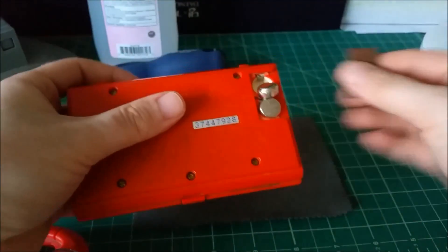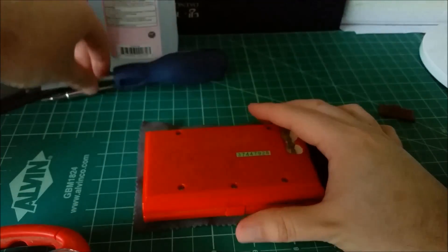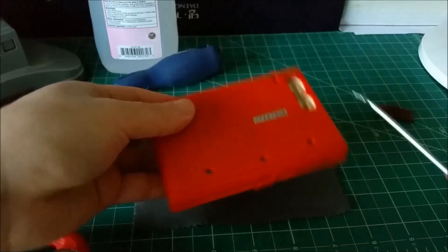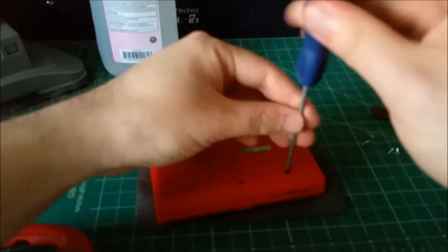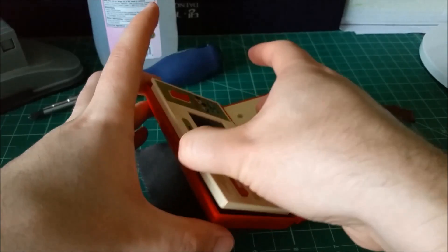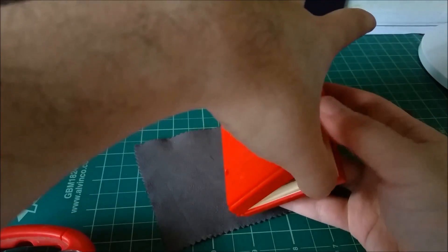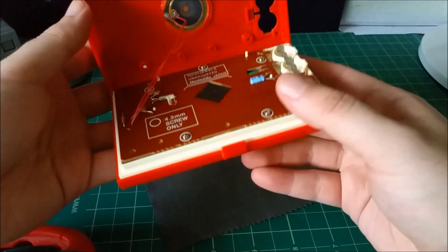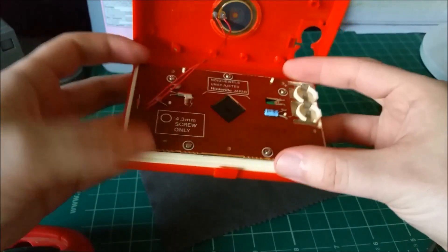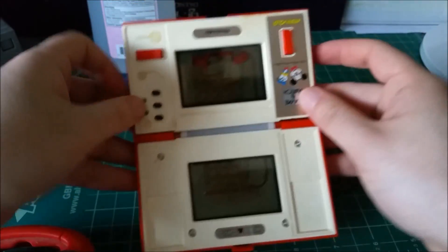So let's see if we can open this up and see if we can replace the polarizing filter with some replacement ones. Let's just grab a flat head and carefully open this. And there we go, she's just about ready to open.